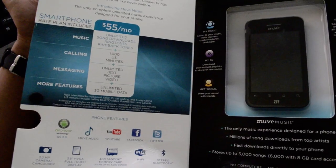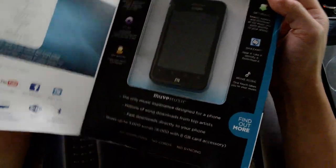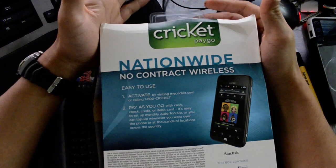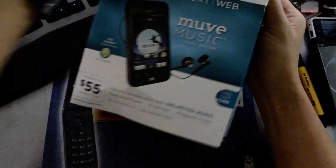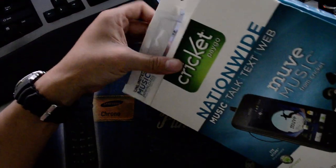This is just the retail packaging, nothing that interesting. Pretty much all their devices sold at Best Buy come in this packaging. It's the same kind of size as the Motorola Triumph we took a look at.